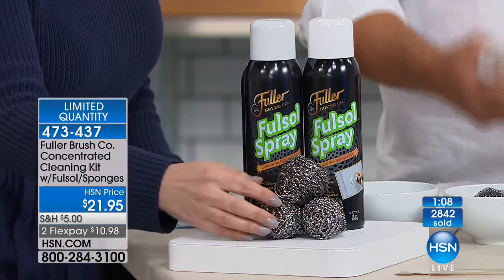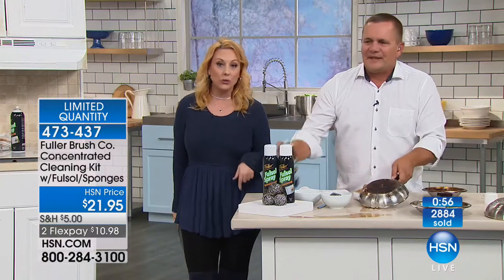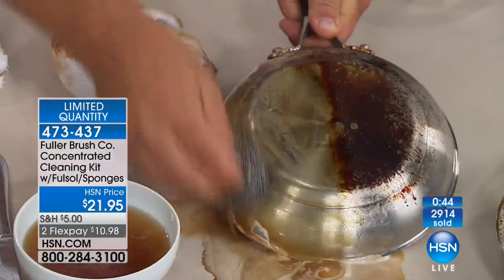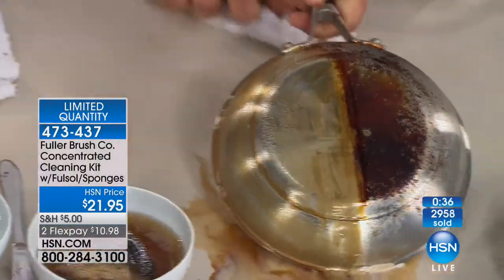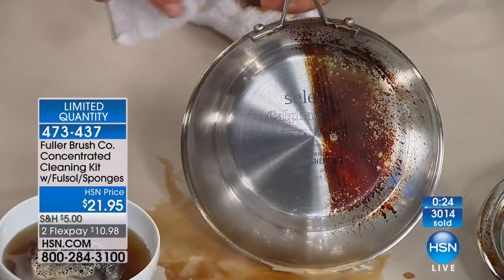There's about two minutes left — we are going to have every single one sell by end of the hour. Call in right now to get this. I recommend getting two orders — customer service keeps getting asked when it's coming back. We can't keep it in stock. You get two full-size cans plus three 100% stainless steel sponges, and you can get one, two, or three orders. It's an 80-year-old formula made in the USA with no ammonia scent — a fresh lemon scent. Fuller Brush started as a door-to-door company; now with HSN, instead of knocking on your door, they knock on your TV or computer screen, bringing the same quality products since 1906.